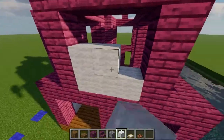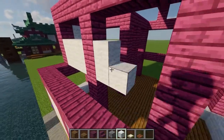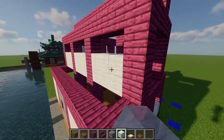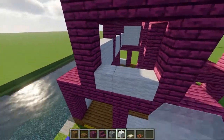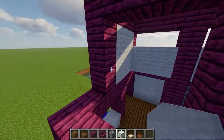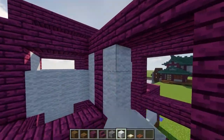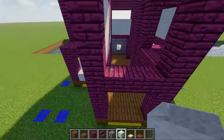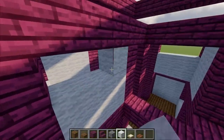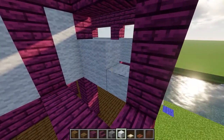Moving up, fill in that first opening completely, and then for the back side, only fill in the first two layers so that you have some space for vents. Then fill in the gap on the other side, and make room for another vent in the following space. For the extension, you're going to have two full walls on the left, a space for a window in the front, and then two more full walls on the right. And that last opening will be a space for another vent.